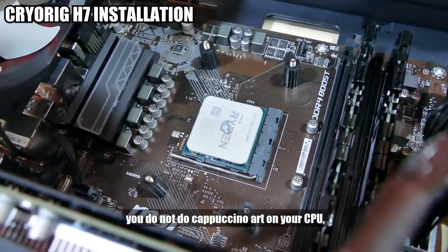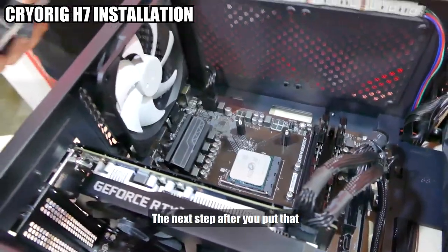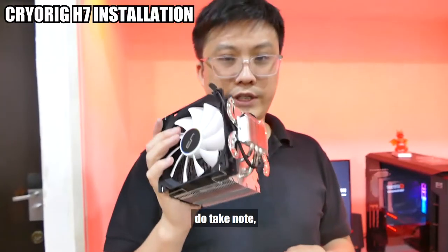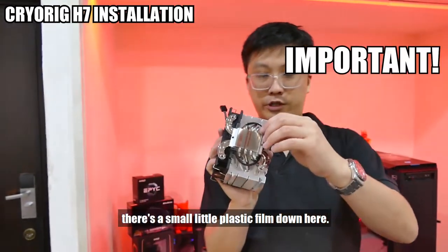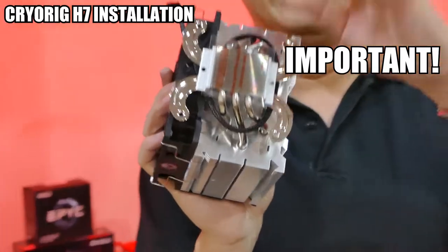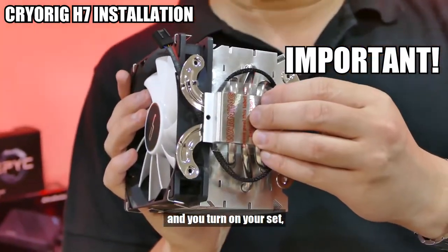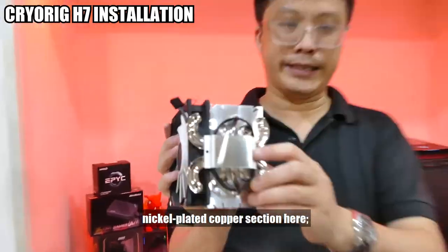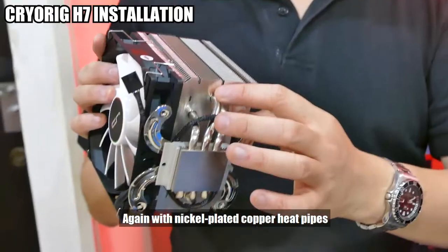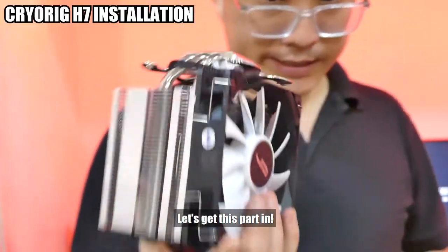Before we get the heatsink itself on, we put the thermal paste. Contrary to one guy that starts with the letter V — yes, this is getting to be a very old joke — you do not do cappuccino art on your CPU. You just put one small little dot like that and you're done. Also take note before you mount the heatsink: there is a small protective plastic film on the base. Please take it out, because if you don't and you turn on your system, you are going to be in for a lot of pain. With the protective film out, you'll see the nice nickel-plated copper section with nickel-plated copper heatpipes going up into the aluminium fins.